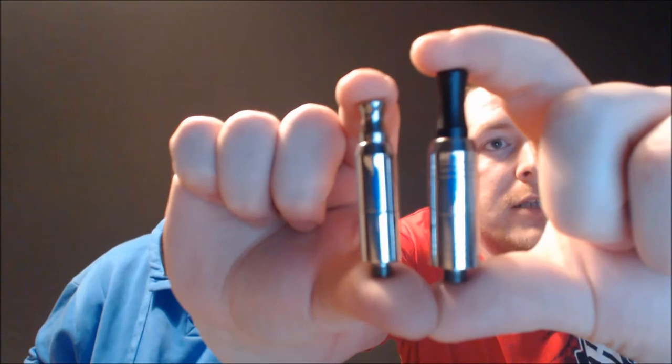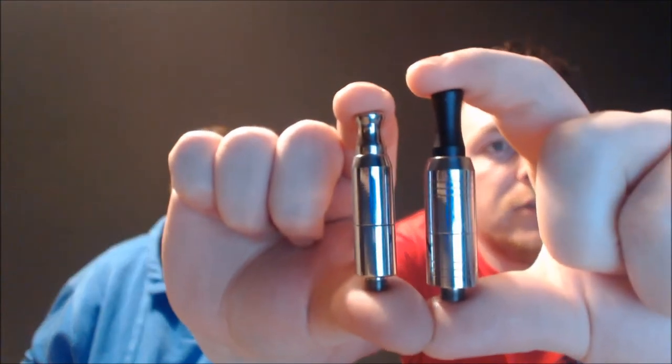They are both basically the same device. This is like the steroid version — it's just slightly bigger. It's just a Pink Mill version of the A7 basically. One with the silver tip is the A7, the one with the black tip is the Zeus.